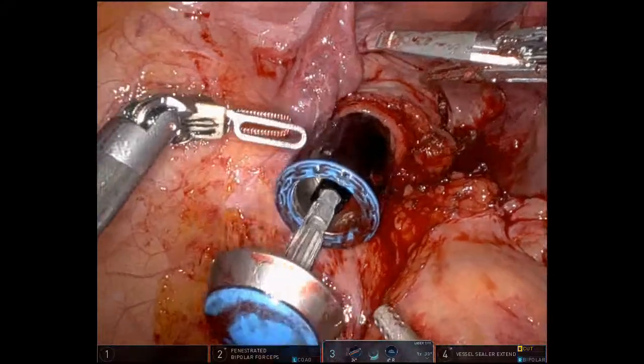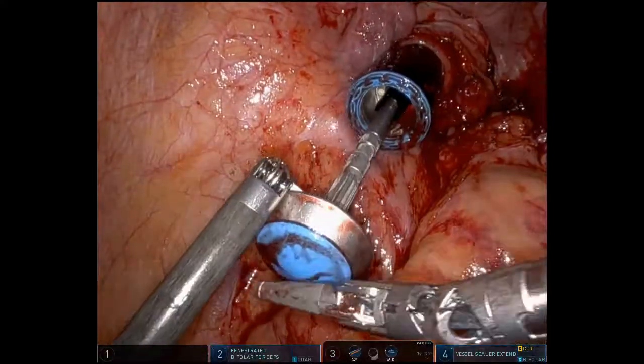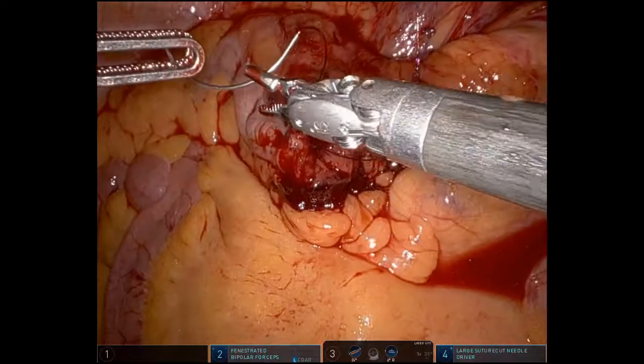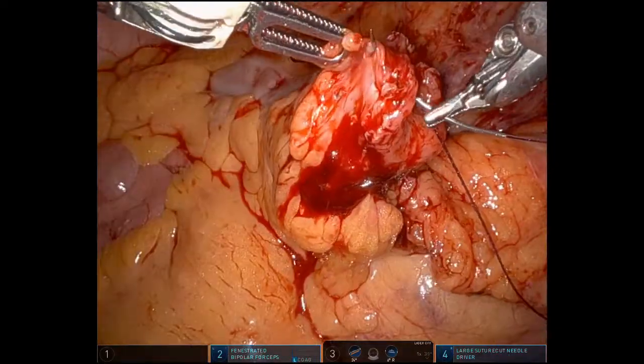We extracted the specimen, we removed the Alexis, and here we're introducing the anvil to the circular stapler. In preparation for the anastomosis on the cut edge of the left colon, we're putting in our purse string suture.